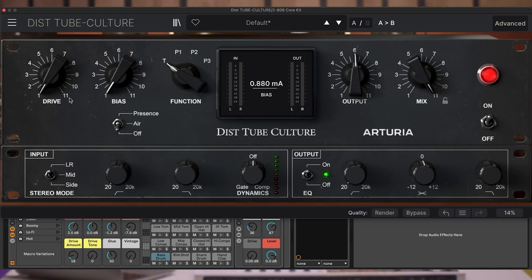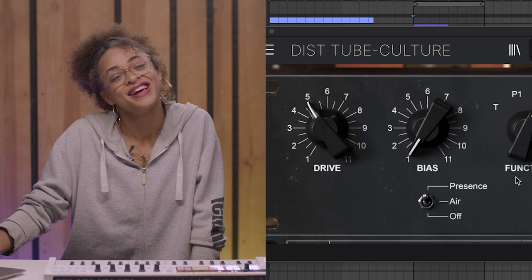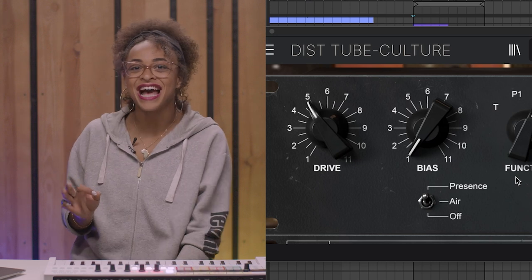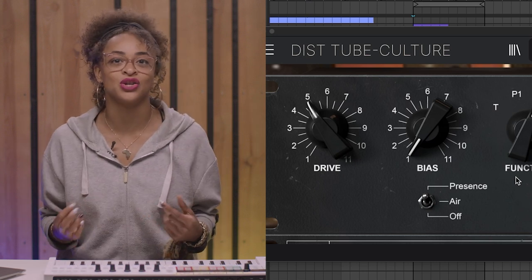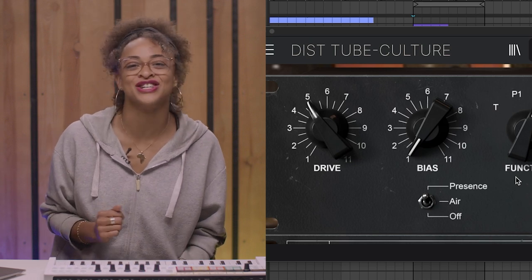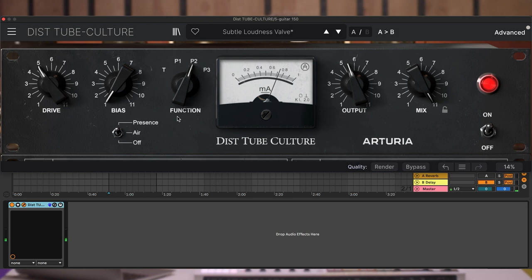Then drums. Next up, we see the bias control. This one is really interesting as it defines how much current is going through the emulator tubes, subtly changing the color and tone of the effect. Let's now play with the sound and slowly add the bias control from zero to maximum.